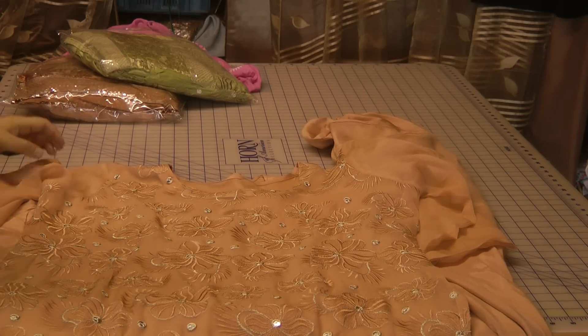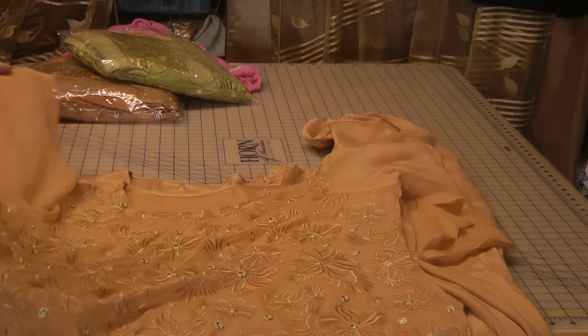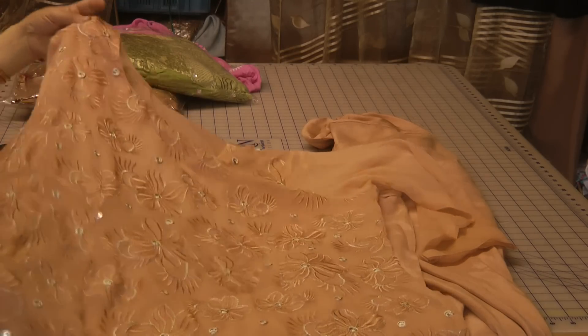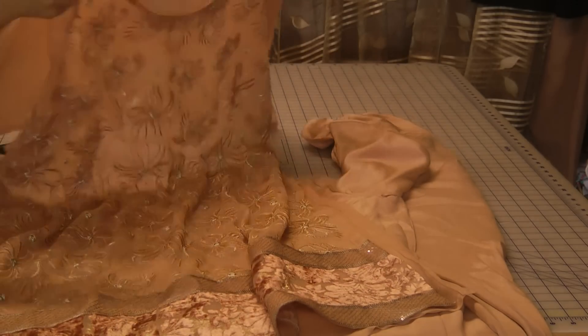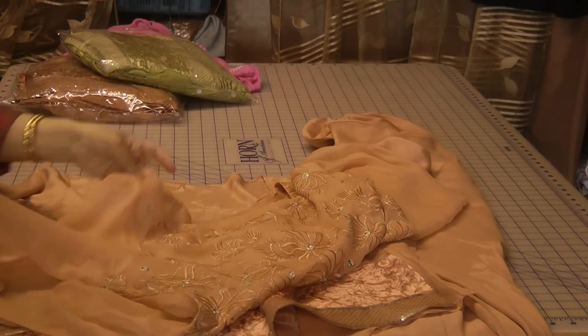Just a quick review of the suit that we've just stitched. It's quite a large size — this is a size 20, as you can see, it's quite big.